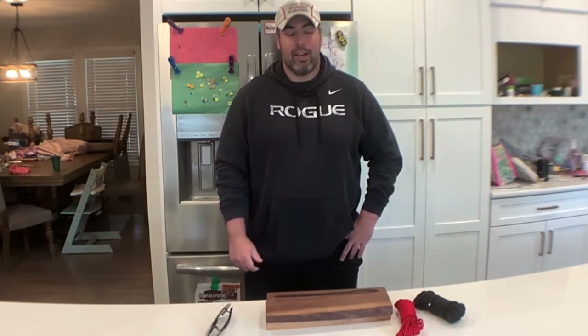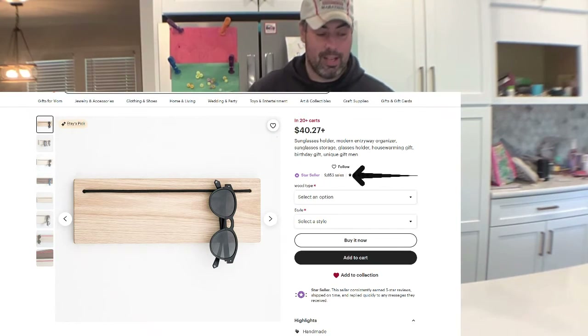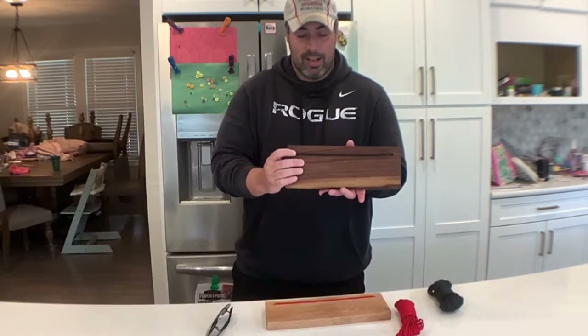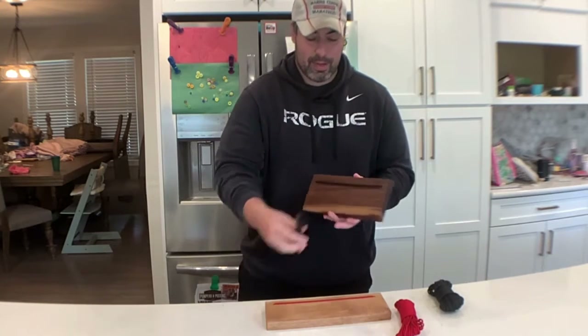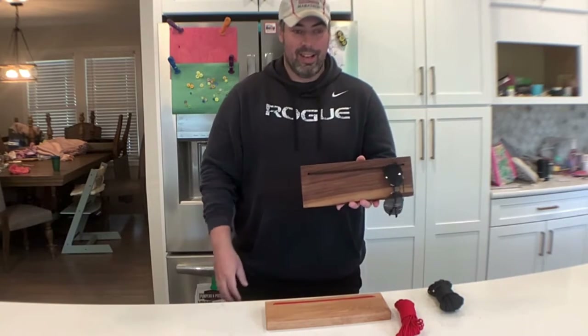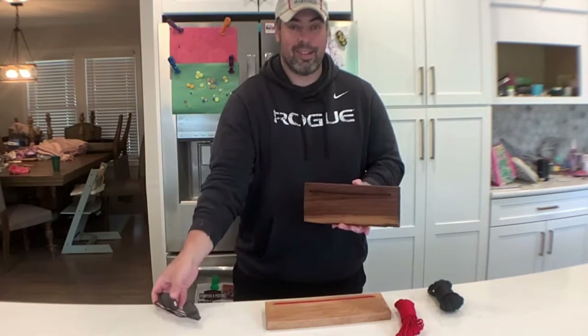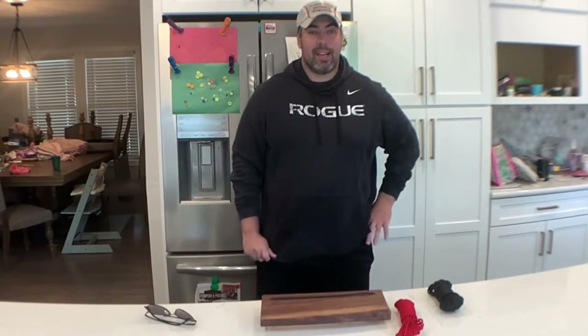I'm going to put them on screen while I'm talking, but it's really just a board and some paracord. You drill some holes in the board, put the paracord through, and you've got a sunglasses holder. People have been selling these for $40 and they've been selling thousands of them.